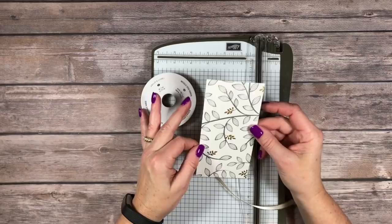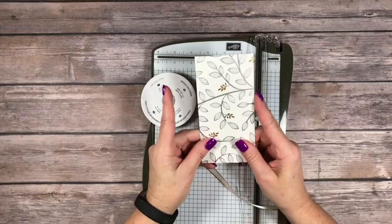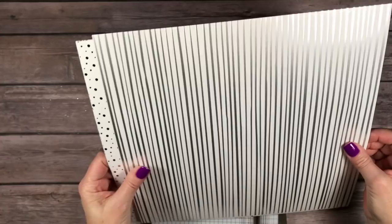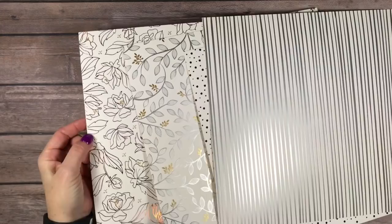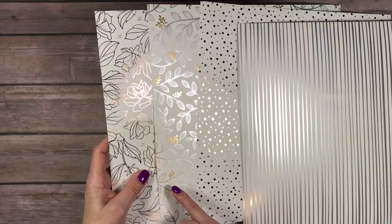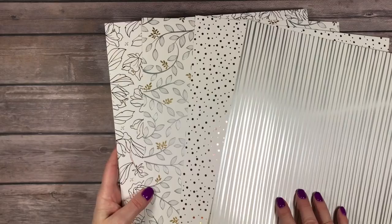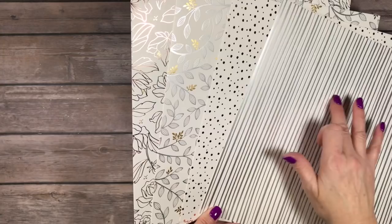I'm going to start with the Springtime Foils Specialty Designer Series Paper. This is free during Sale-a-Bration. You get a pack with all of these beautiful foil designs, and you get three of each sheet in 12 by 12. We've got silver stripes, copper polka dots, silver and gold leaves, and also copper and gold flowers. If you watched my Facebook Live last Sunday night at 6 p.m. — I'm on Facebook Live each week — you saw some of the beautiful cards I made with this pack of Designer Series Paper.